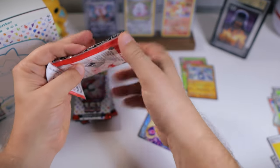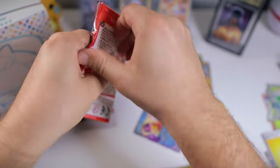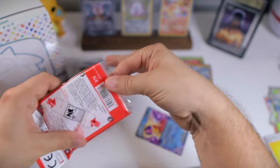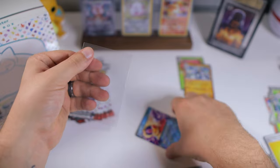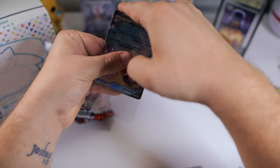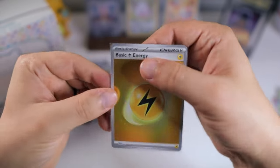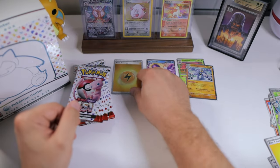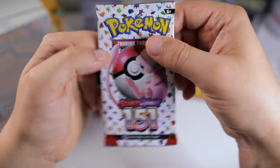Got to open up a new set of sleeves — these are the perfect fit sleeves that I buy from Amazon, also linked in the description below. I just prefer these over penny sleeves; they feel nicer, nice and snug. As I mentioned, we are doing a master set for 151, so yeah, these are all new hits. Even those holos were new, so definitely at least glad to pull some new stuff.